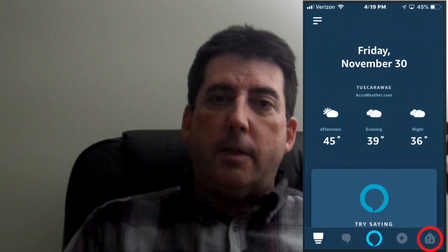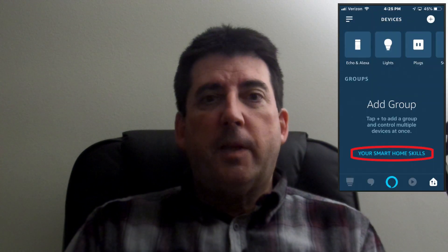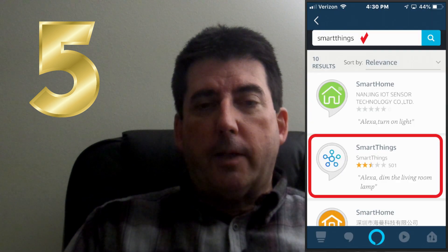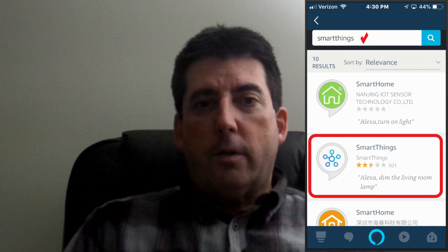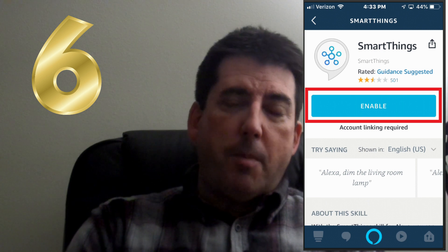This home icon is in the lower bottom right of your Alexa app. You want to scroll to your Smart Home skills at the bottom of that app, and you want to enable Smart Home skills. Next, you want to enter SmartThings in the search box in order to search for the SmartThings app. Once you find that app, you want to enable it for SmartThings.